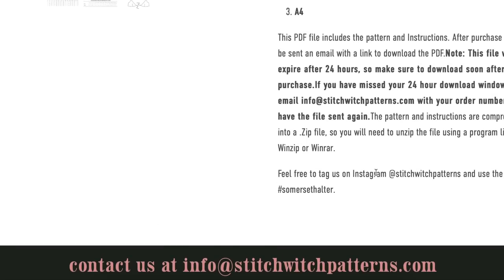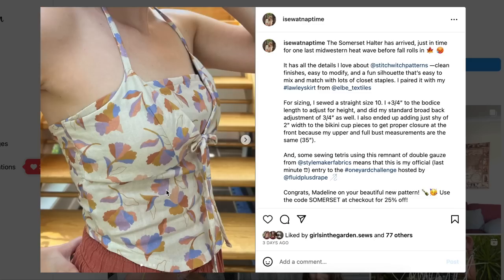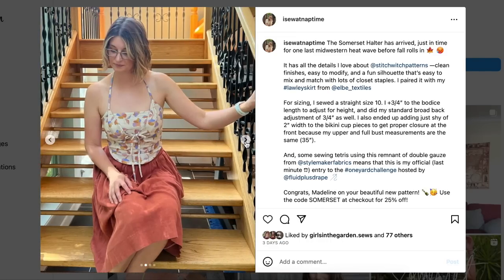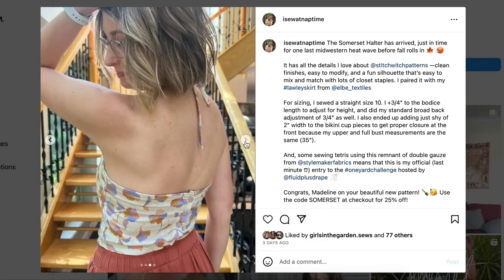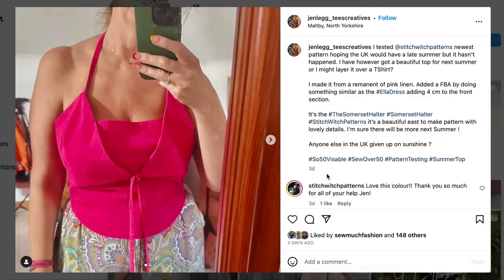I wish there were more photos. It's not as fitted in this additional view, but definitely still very close-fitting and it looks pretty good. The buttons are pulling — that's what I expected. If it were me, I'd convert either the whole back panel or at least a portion of it to shirring and then forgo the buttons.